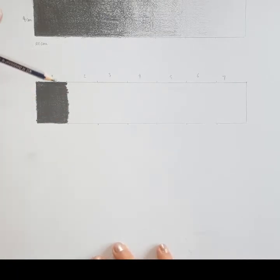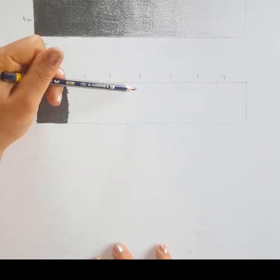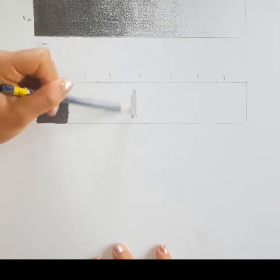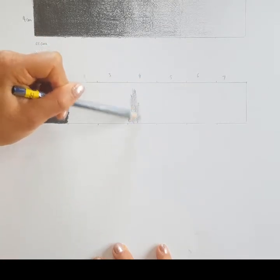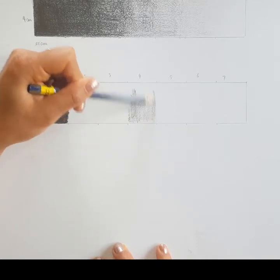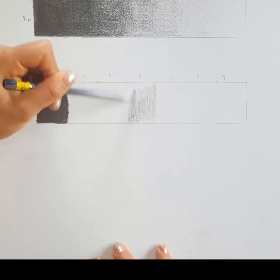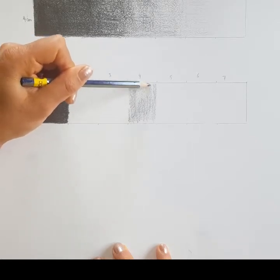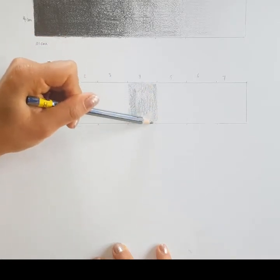Once we've applied full pressure to the first section and it's as dark as we can create with no white flecks, we're going to jump to the middle one — number four. I'm going to do the same thing but this time apply half the amount of pressure, because this is the midway point in our tonal scale.